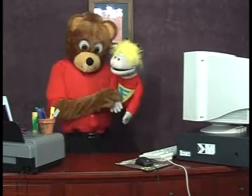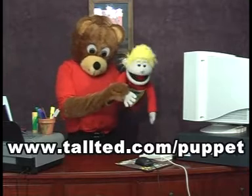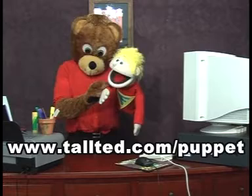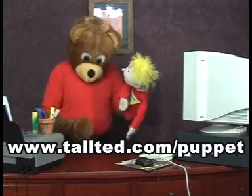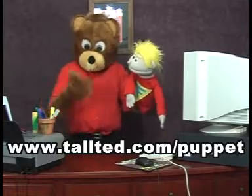All you do is go to the Tall Ted website at the location showing at the bottom of the screen. That's www.tallted.com forward slash puppet. Wow, look at that, little Johnny. You've got the spelling right and everything.